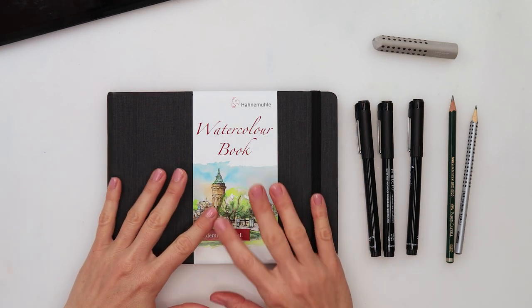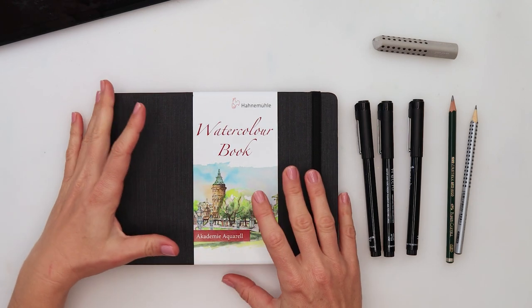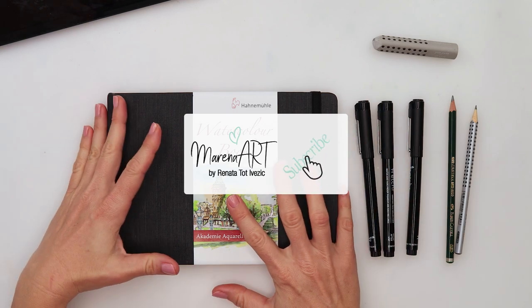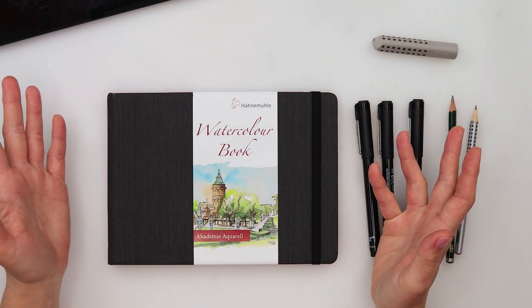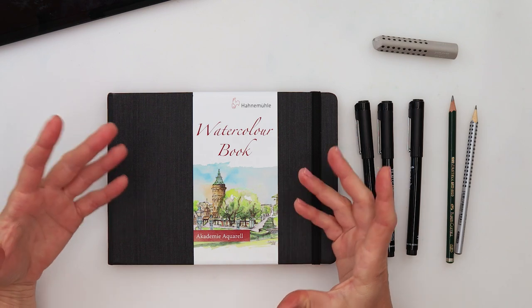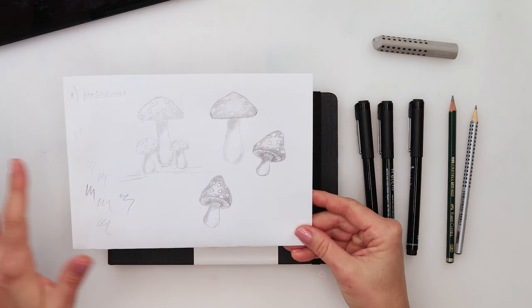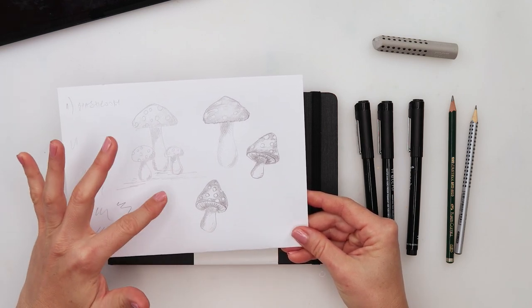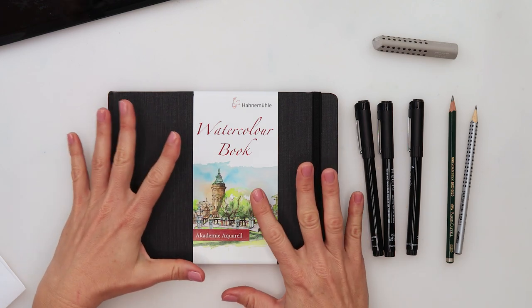Hey guys, welcome to my channel and to this Inktober with me! I decided to do 31 days of drawings with ink, and I'll be adding watercolors on top because I want to improve my drawings — I thought it could be fun for you too. I'm not planning very difficult drawings, but something we can work with to learn drawing skills and shading skills. I was thinking we could start today with something a little simpler. I did a few sketches here to try it out — a couple of mushrooms, those very dangerous ones.